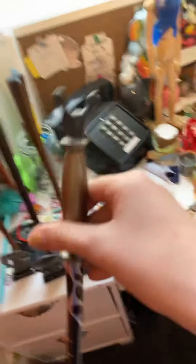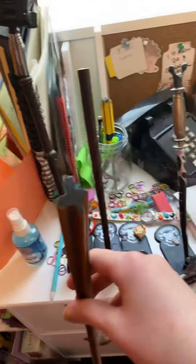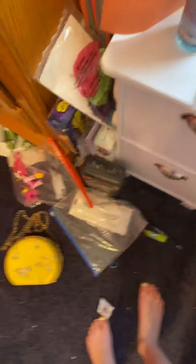Okay, this is a random video but I'm just going to introduce you to my wand collection. These are my wands - this is Horace Slughorn's, they're all from Harry Potter. This is Filius Flitwick's, this is Sybill Trelawney's, and this is Pomona Sprout's. And this is my Maleficent staff - it's huge!